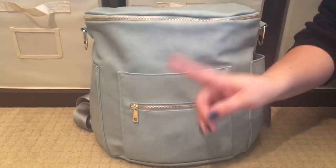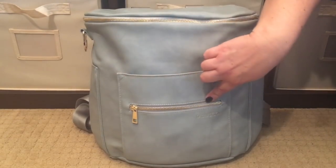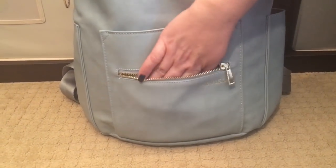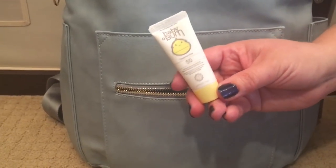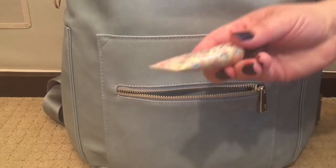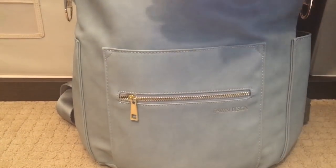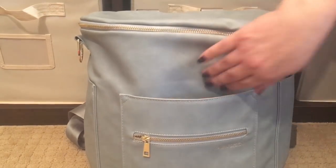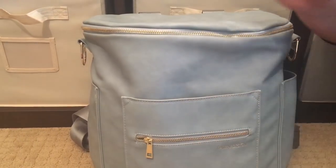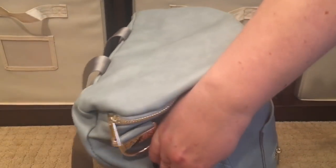This bag has ten pockets — four on the outside and six on the inside. On the outside, there is one zippered pocket where I keep quick-grab mommy items: a Baby Bum sunscreen from our new Target baby box, a lip oil, and a CeraVe healing ointment I love for my cuticles. All the Fawn bags have really nice smooth zippers. There's also a slip pocket — one of my favorite features — where I normally keep my cell phone.